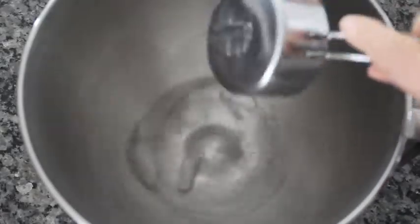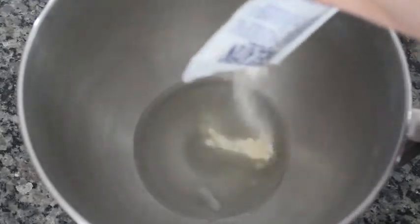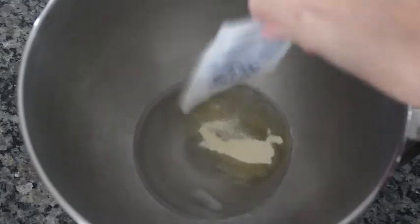The first thing you want to do is add your ice-cold water to your KitchenAid mixer and just empty the contents of your gelatin, and you're gonna let this sit for a while as you work on your sugar mixture.